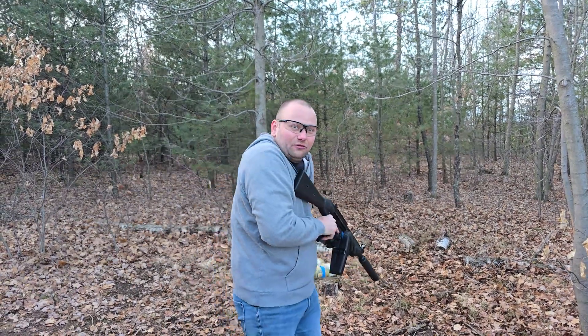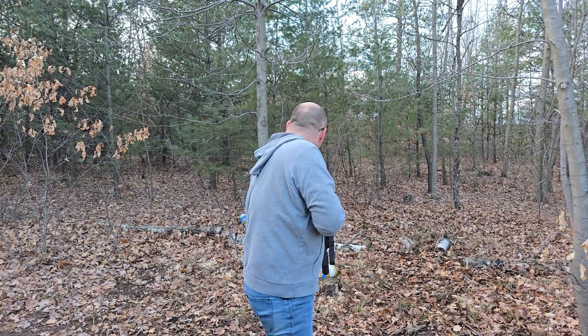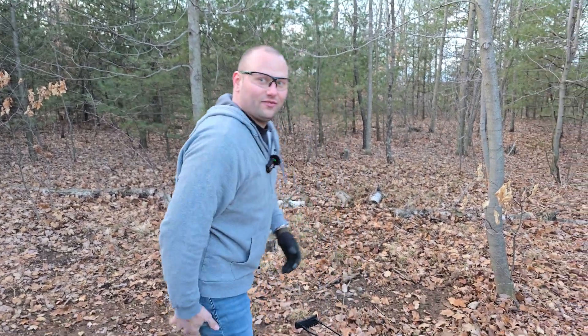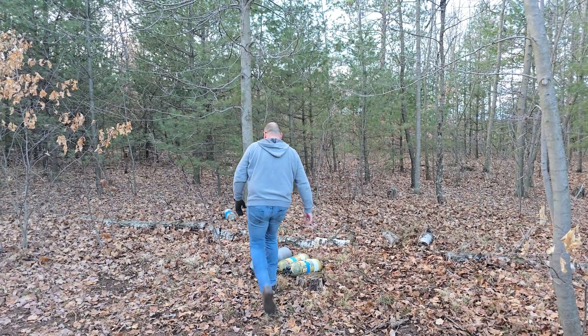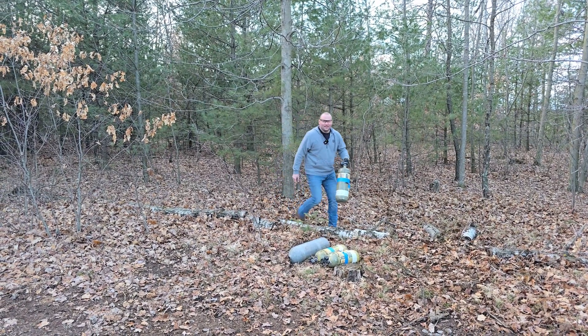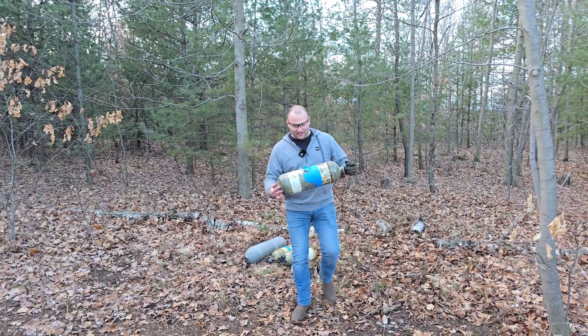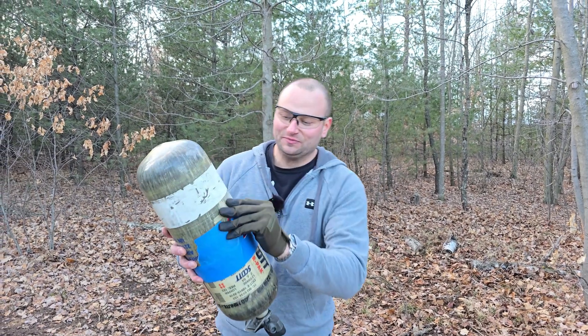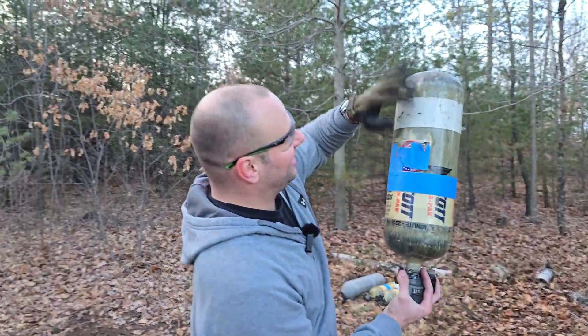Damn, son! I don't know if you guys could see that but wow, that bad boy went flying! Gun's safe — let me go grab that bottle and show you guys. It did some twirling in the air.